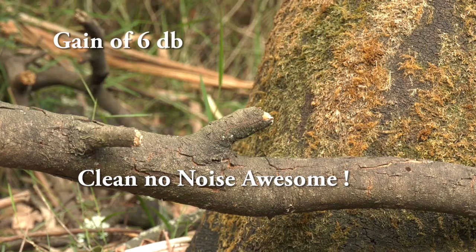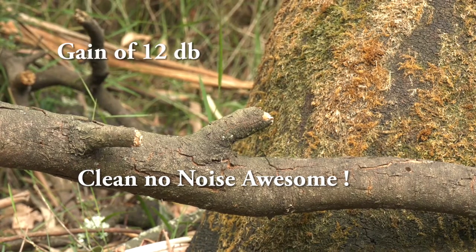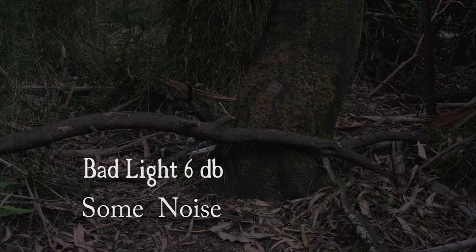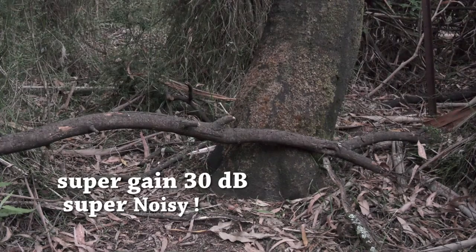Moving on to gain in reasonable lighting conditions: this is a gain of 6 dB, which is quite nice and clean. Then 12 dB — I can see just a touch of noise, but it's okay. Moving on to bad light as the camera starts to struggle and we see a lot of noise. I put on 6 dB and that dropped off the noise a little bit, but there is some. Going to 12 dB, we can start to see quite a bit of noise. Using super gain — it's super noisy, something I'll never use.